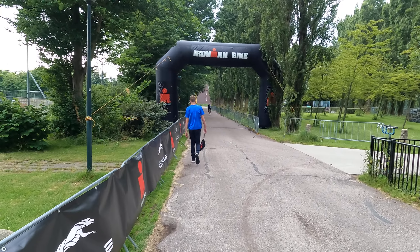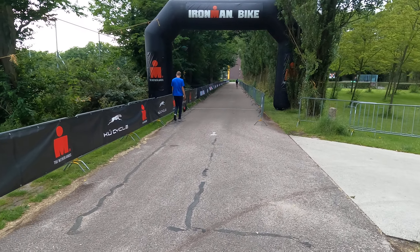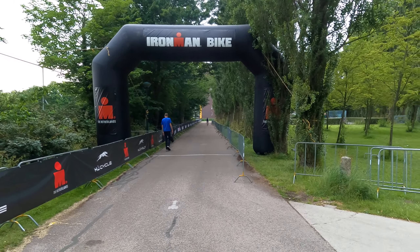You can see the Ironman bike mount line — you can see the line there. That's where they put the line, that's where you can start biking and then it's off on your way. Hopefully you enjoyed my little presentation of Ironman transition, and hopefully it goes well on Sunday. See you guys soon.